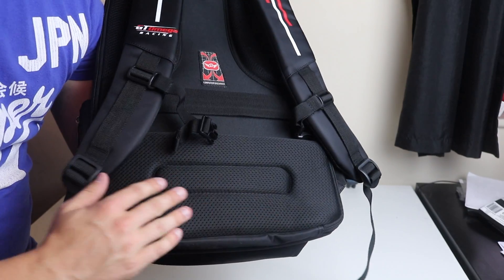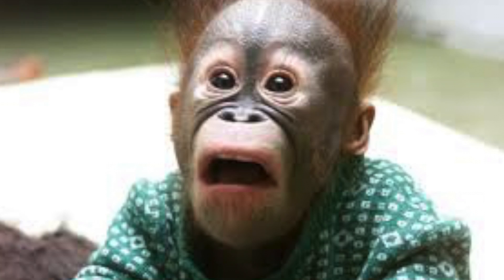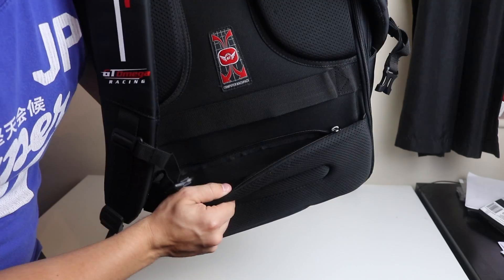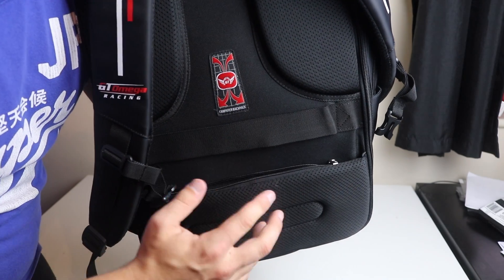At the bottom you have more padding which also acts as a secret pocket — now I know I've just told you so there's no secret anymore, but to the ordinary public they're not going to know. Hidden away is a little zip where you could store your phone or something valuable, because if a thief tries to steal your bag they're not really going to see it.